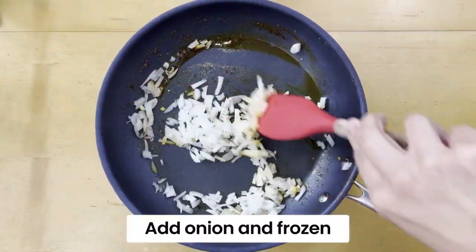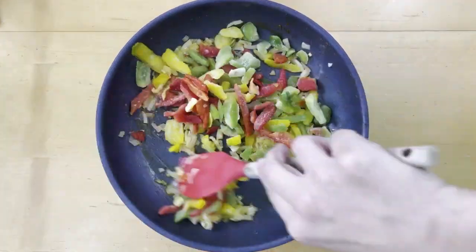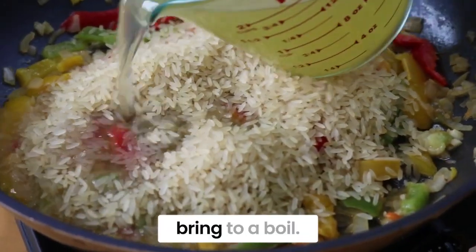Add onion and frozen bell peppers and cook for about five minutes until soft. Add rice, broth, and bring to a boil.